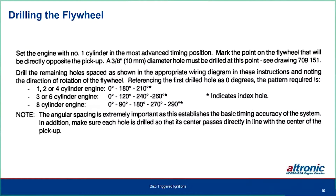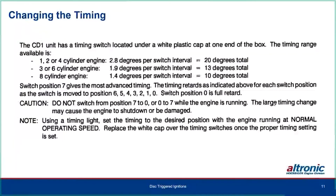Make sure each hole is drilled so its center passes directly in line with the center of the pickup. The timing switch is under the white plastic cap at the end of the box. The range is 2.8 degrees per switch interval giving 20 degrees total, 1.9 and 1.4 degrees giving 13 to 10 degrees of total timing retard. Switch position seven gives the most advanced timing; position zero is full retard. Never go from zero to seven as it's a large timing jump. Use a timing light at normal engine speed, click switch positions to get desired timing, then replace the cap.